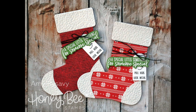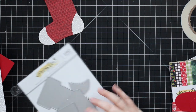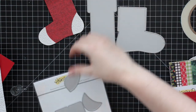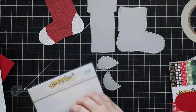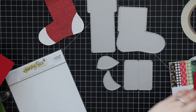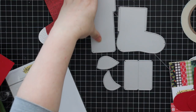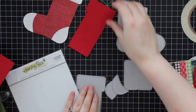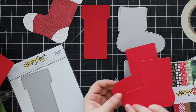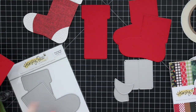Hello everyone, Amy here with Prairie Paper and Ink. For today's video I'm going to show you how to assemble the stocking gift card holder Honey Cuts dies. It's a five-piece wafer die set that will create a stocking shaped gift card holder.